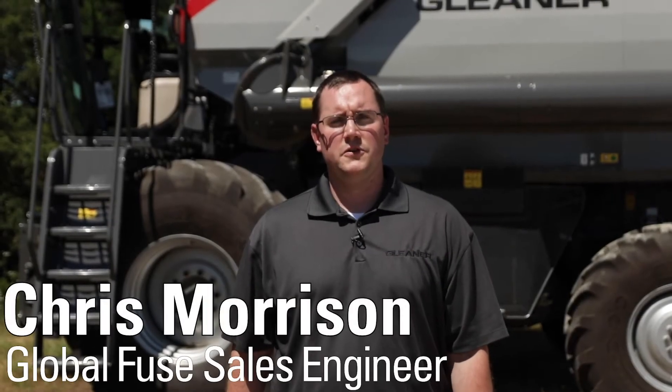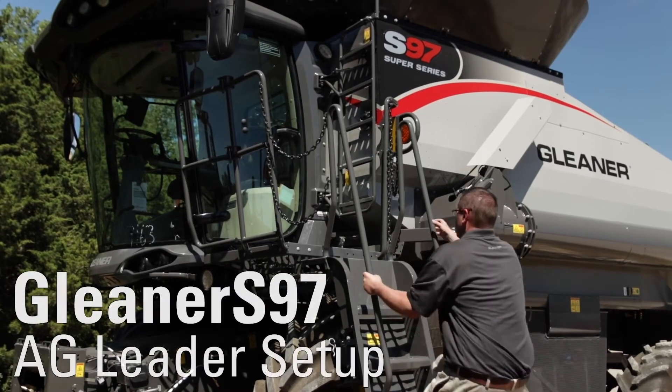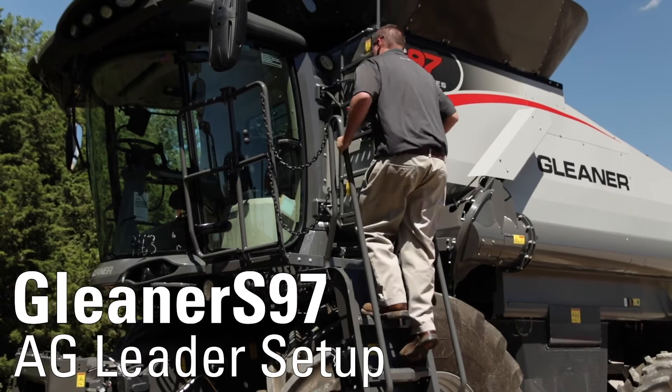Hi, my name is Chris Morrison with Agco Fuse, and today we're going to talk about the Ag Leader In-Command setup in the Gleaner S97 Combine along with the Ag Leader Integra Terminal as well.